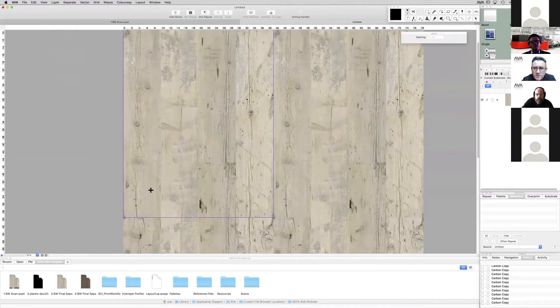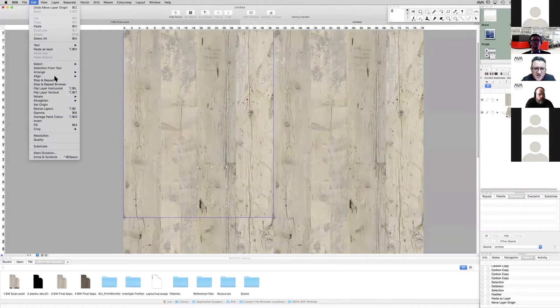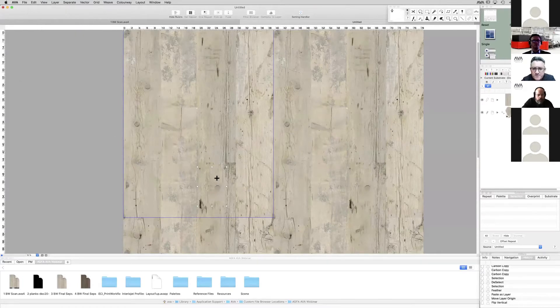Nick's using a Wacom tablet — you get that very nice sensitivity with the pen to smooth that texture together. As you would expect in an editing programme, we have partial images, filters, blending tools, brushes, etc. You could do this in Photoshop and bring it into AVA to manipulate the repeat, but you can also do it all in AVA. We're changing certain characteristics — maybe eliminating some knots, tidying up some knots, accentuating some knots. As Nick moves that partial image around, it is working in repeat, which helps you spot any unnecessary noticeable repeating areas and tracking problems.